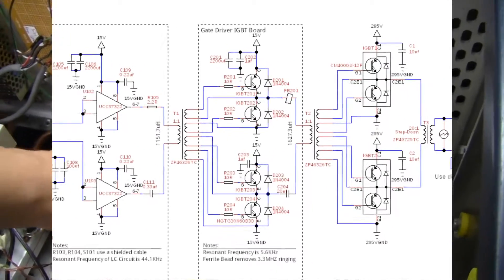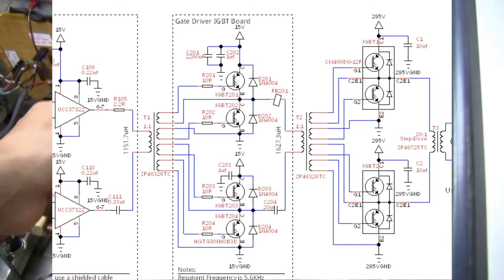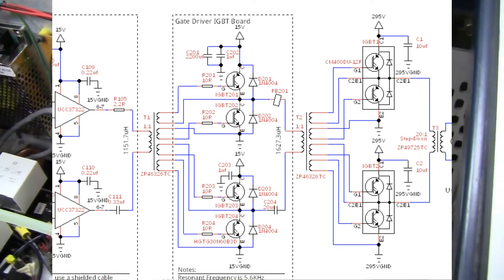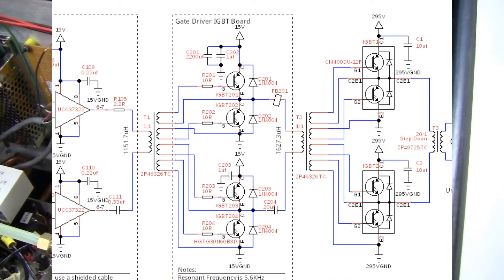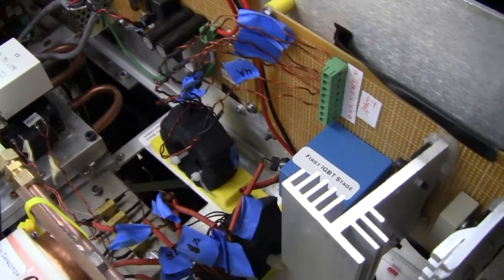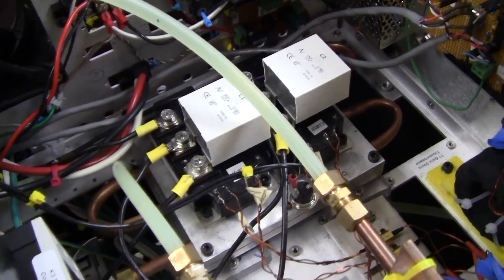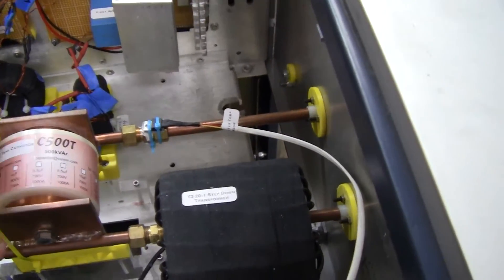That again goes through a transformer — it's like one winding in, four windings out kind of transformer. I'm going to explain in more detail on the blog. This is kind of just overviewing the circuit. And then it goes into the giant IGBTs right there, and then finally through this main transformer which couples through the LC tank circuit.